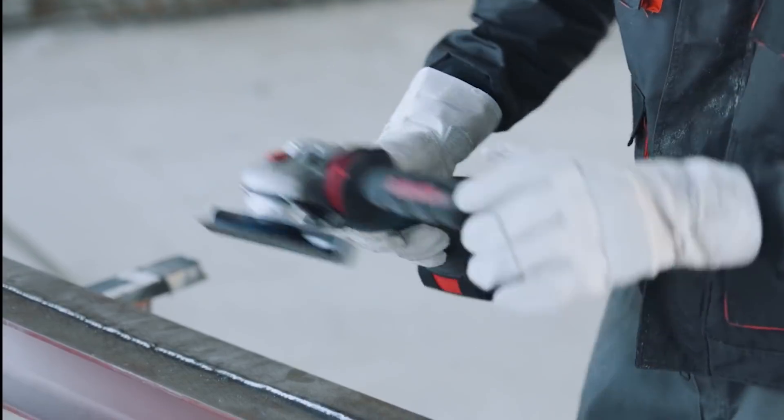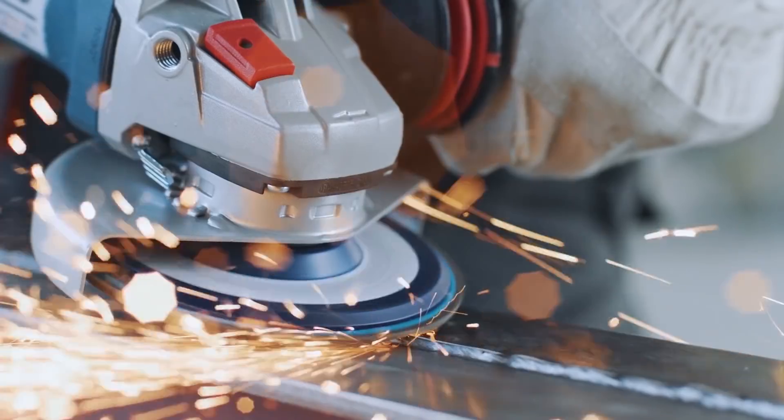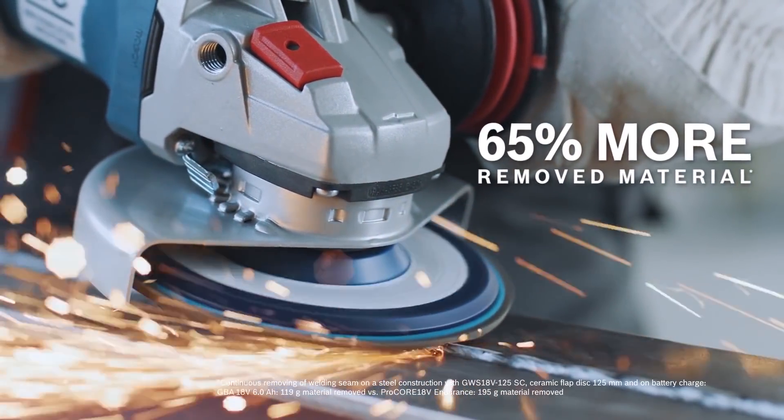This opens the door for new high power machines, which will give you the performance of a corded tool, but without the cord.